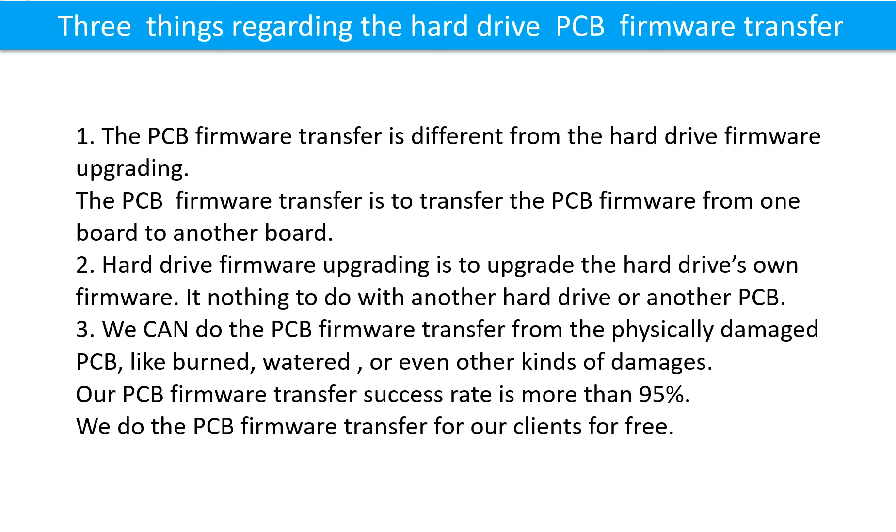The printed circuit board firmware transfer is to transfer the firmware from one board to another board. Hard drive firmware upgrading is to upgrade the hard drive's own firmware — it has nothing to do with another hard drive or another printed circuit board. We can do the firmware transfer even from a physically damaged PCB board, like burned, watered, or other kinds of damage. Our firmware transfer success rate is more than 95%, and we do it for our clients for free.